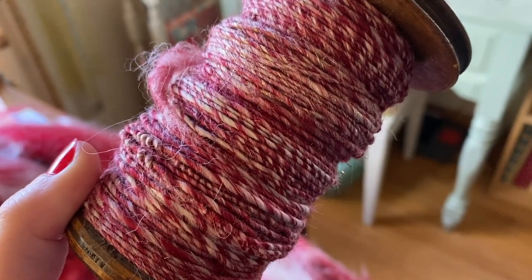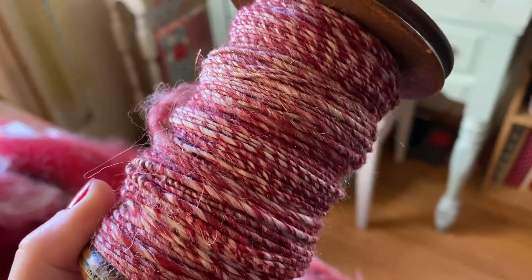It's definitely not as sparkly as the old Saint Nick that I spun. That one was so sparkly — you'd just look at it spinning and it would glitter and sparkle. It was so pretty. Here's the old Saint Nick I spun up.